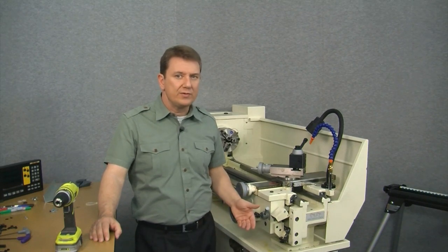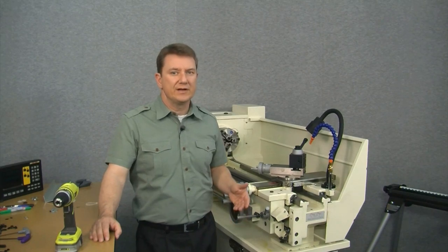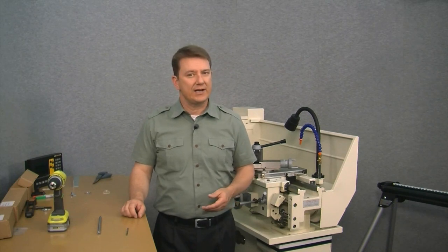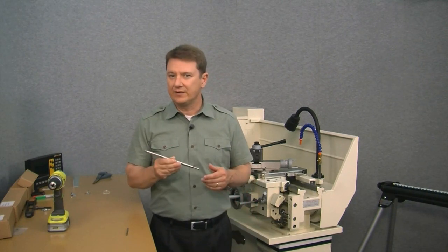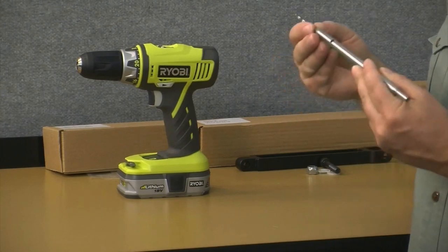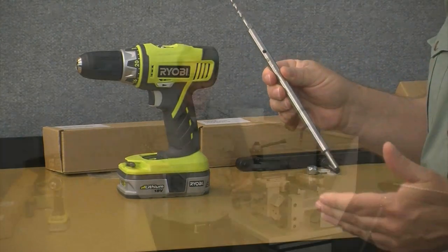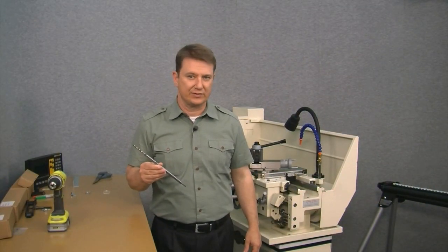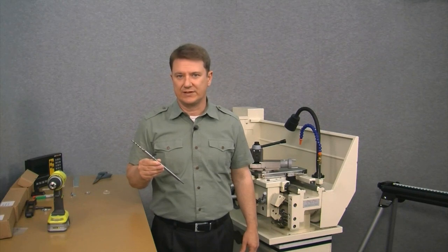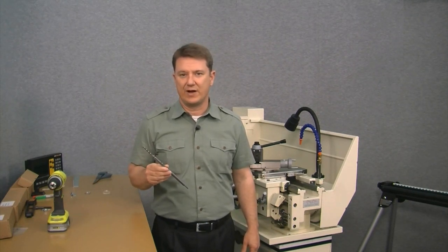The problem is how do we drill our holes? You can see how we don't have a lot of access room to get our drill into. It used to be that we'd have to remove the entire carriage from the lathe, disassemble the slides, and then drill the holes. But not anymore. Introducing our number one best kept secret for mounting digital readouts: drill extensions. We simply insert this into our drill, put the drill bit into the end of the collet, and tighten it all down. By using these we can get into the tightest corners of any digital readout installation — a definite must have for installations.